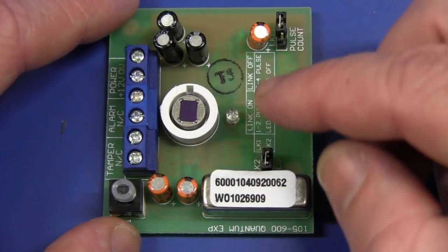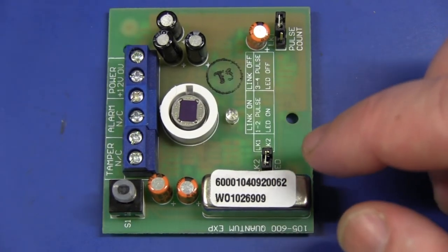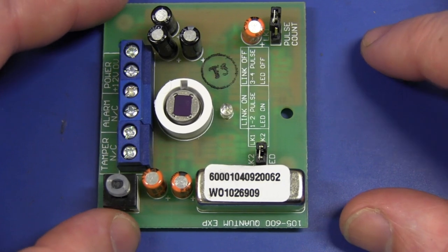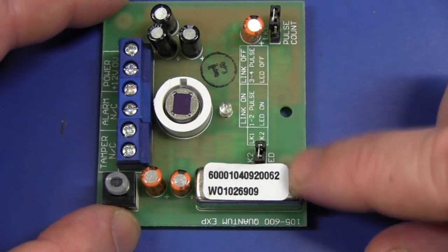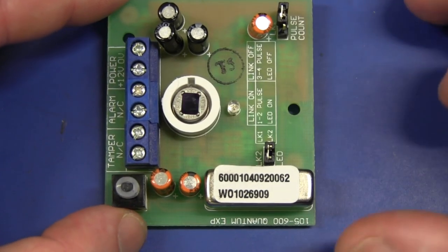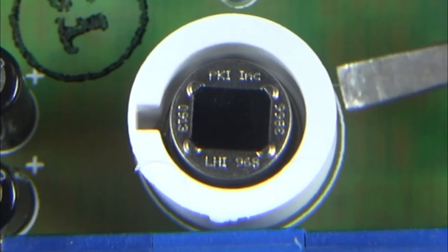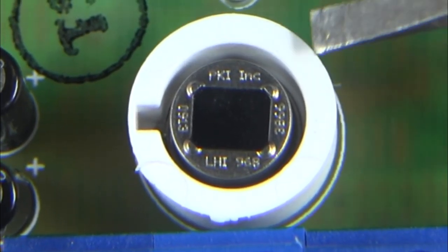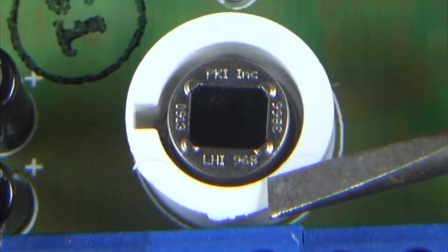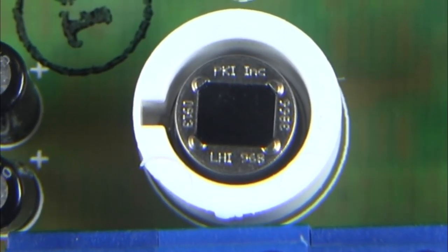A lot of the cost in this thing is probably the PIR sensor itself, maybe the Fresnel lens — although you can churn those out cheaply — and the reed relay. I think traditionally they've used mercury-wetted contacts, but this one is specifically advertised in the data sheet as having a dry contact relay. And if we have a close-up look at our PIR sensor here, you can see it's a PKI INC LHI 968 — PKI INC is Perkin Elmer.